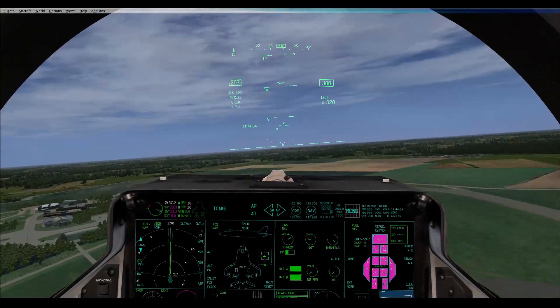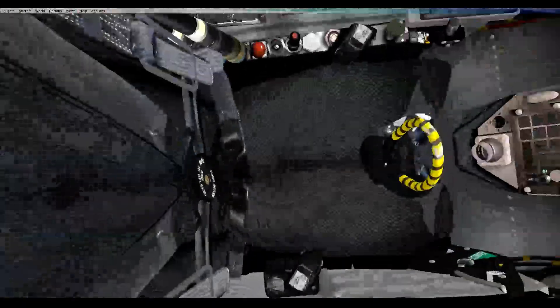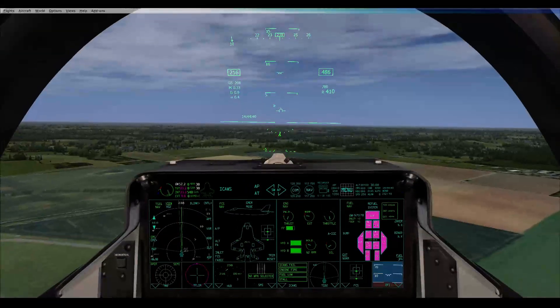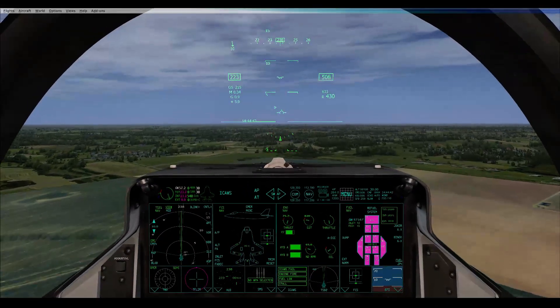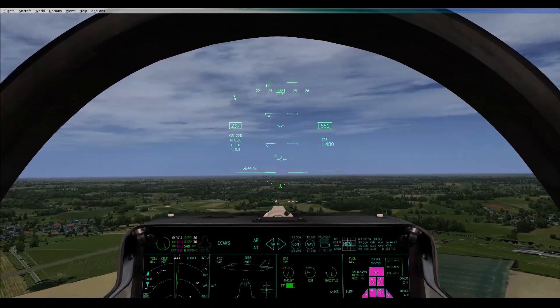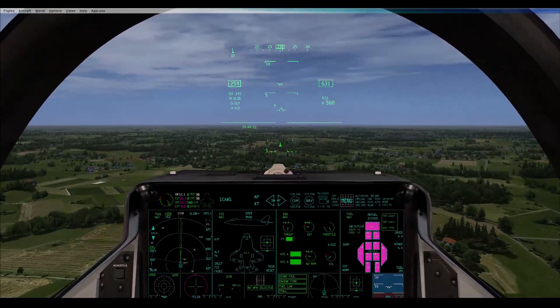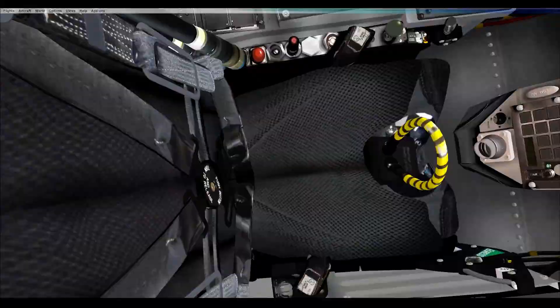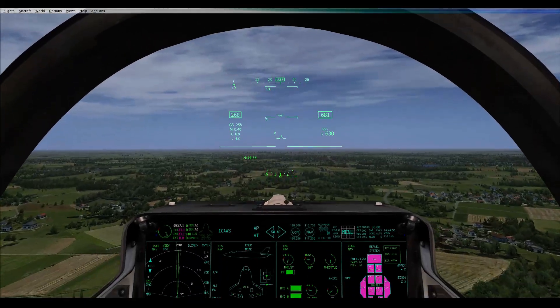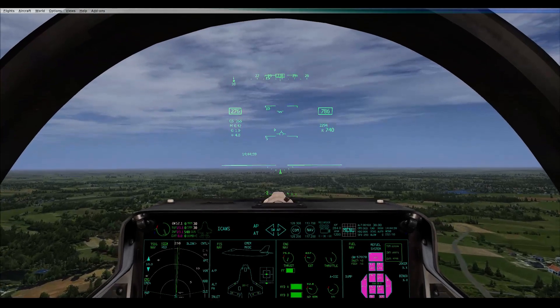Climbing out nice. Throttle is at 5:30. Roger. Do you know what I mean by that — you know the little dial left inside your cockpit? That's the description of where the little arrowhead is. It's at half past five.